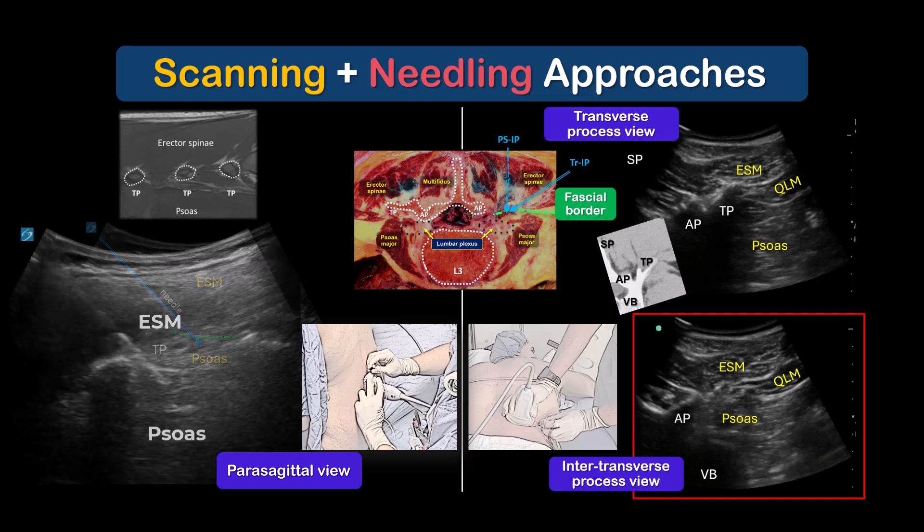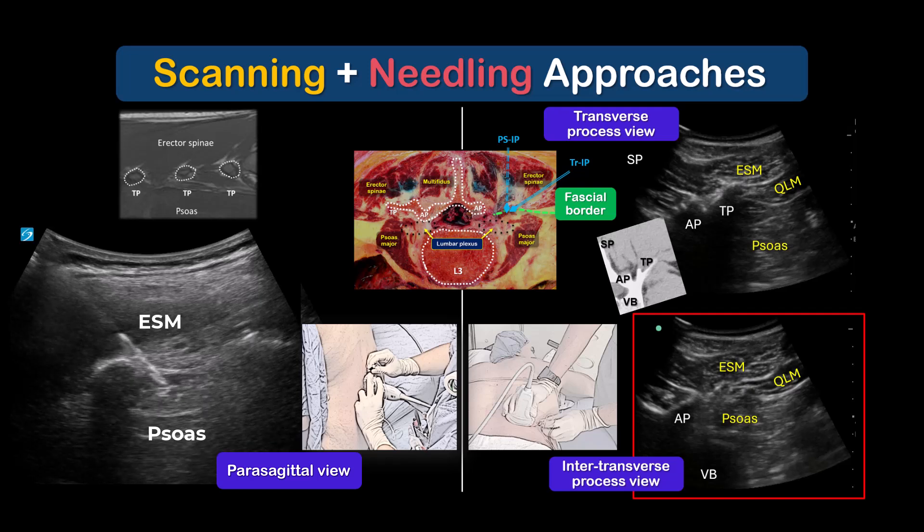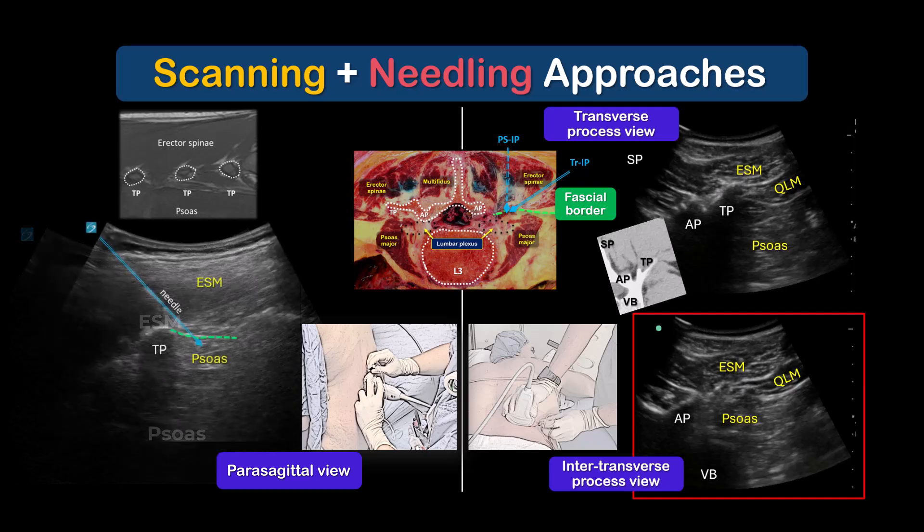The needle should not be advanced too far into the psoas muscle, as there is a risk of mechanical contact with the lumbar nerve root or the lumbar plexus proper, which would turn this into an actual lumbar plexus block. If available, a nerve stimulator may help reduce this risk further.